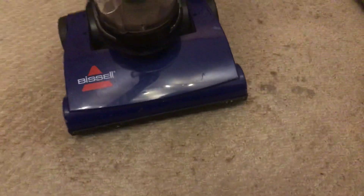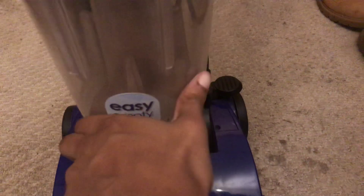So right here is the Bissell logo right there, and underneath here that's the brush roll. It's a little stiff, and I'm not sure if they're supposed to be like that. Right here it says 'Easy Empty Dirt Container' - you just simply slide this off this way, and that's your dirt bin. Right here is where the filter is supposed to be.